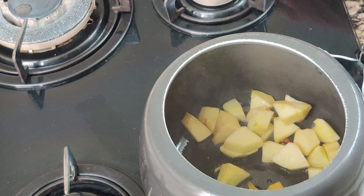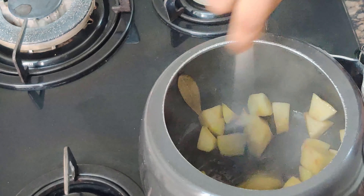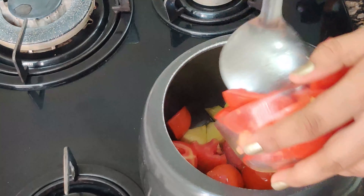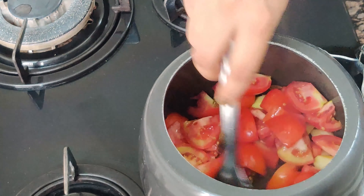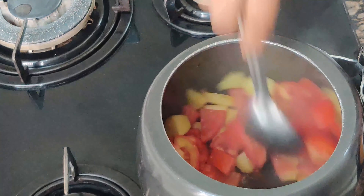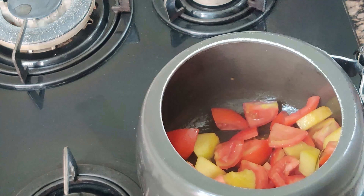After that we add the apple — peel the skin, cut it, and add it. When the apple is soft, we sauté it, and then we add the tomatoes. You can cut the tomatoes in any shape because we are going to use a blender. Sauté the tomatoes until the skin separates and they become soft.